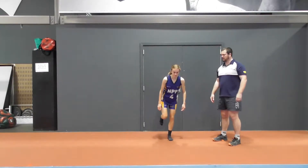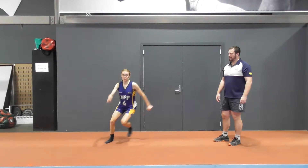So what we're going to do is we're going to jump out, quickly react and stick the landing back here. Claire's going to start on her left leg, drive out, down back and stick.